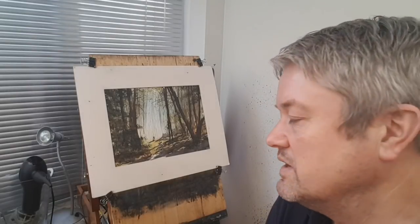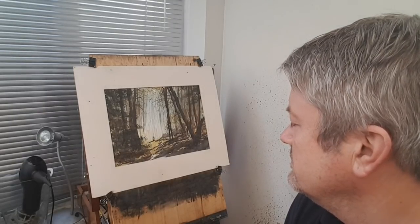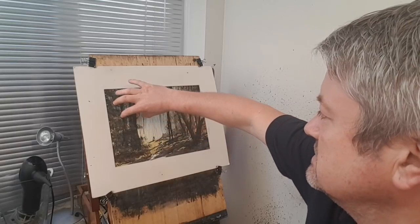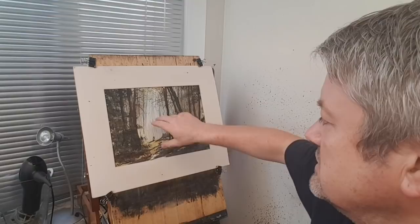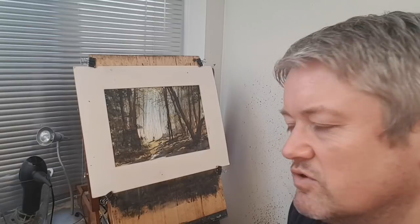Hi, I'm Stephen Cronin. Thanks again for joining me today. This is my interpretation of a photograph I took a couple of years ago in Sutton Park. A simple woodland scene framed by the tree trunks as we walk through — a little figure, man and his dog, into the light beyond the shadows in the foreground. Let's have a look at the photograph.